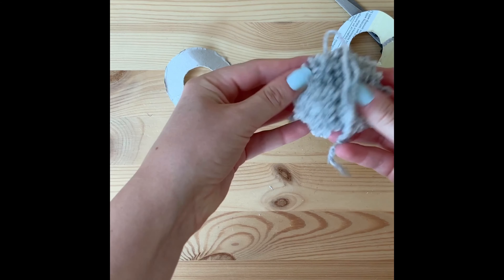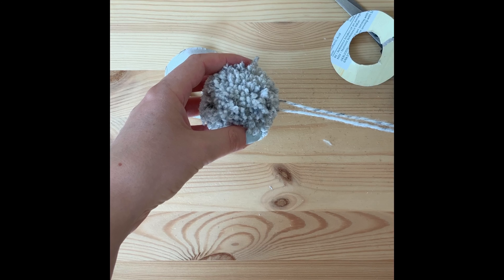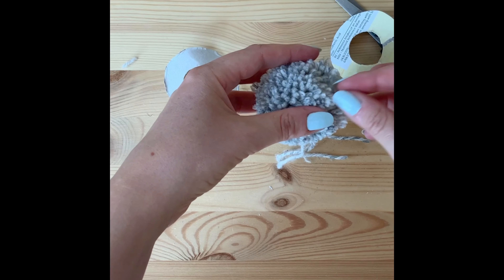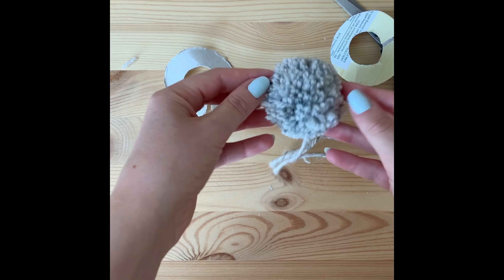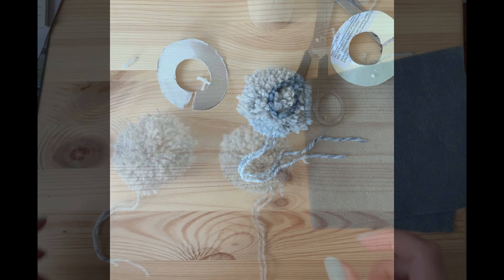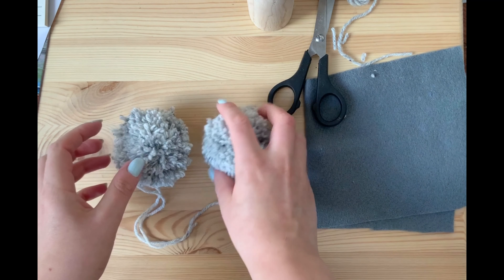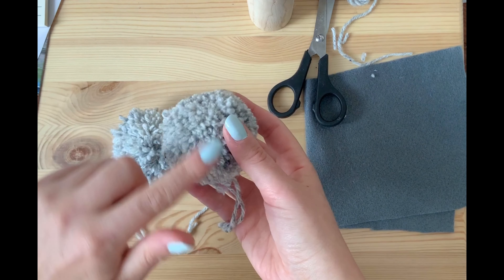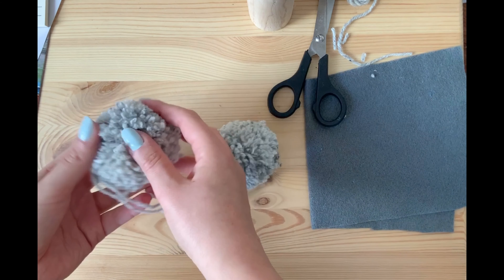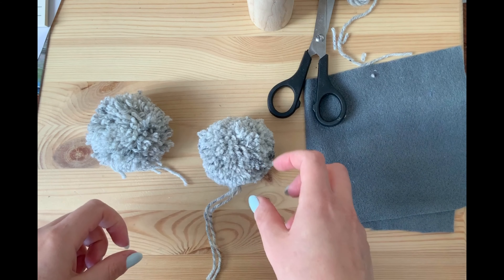I've got my pom-pom now, so I'll fluff it up in my hands to make sure it's nice and round and fluffy. I'll keep the two tails because we need those to attach our two pom-poms together. Remember, you need to make two of these for the bunny's body and head. This second one — I went round the circle more times — and you can tell it's a lot denser, so make sure you go around until that centre is really small.